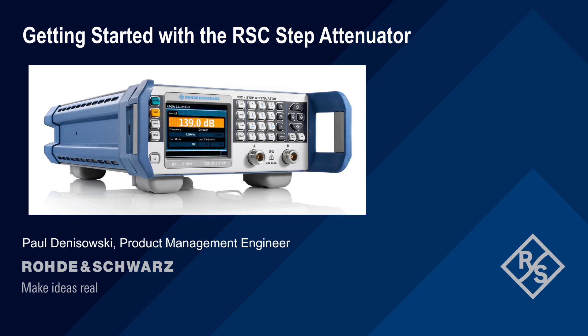Hello and welcome to this presentation: Getting Started with the RSC Step Attenuator. In this presentation, we'll provide a short practical introduction to configuring and using the main features of Rohde & Schwarz RSC series step attenuators.